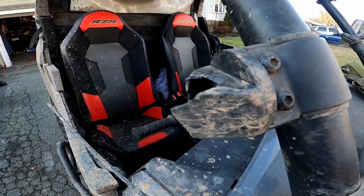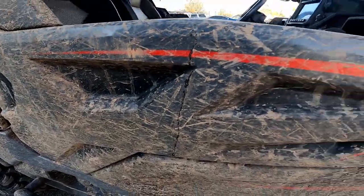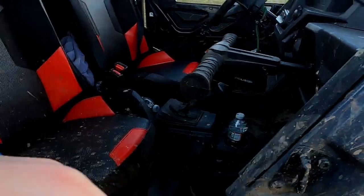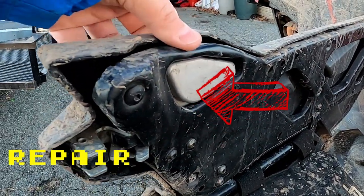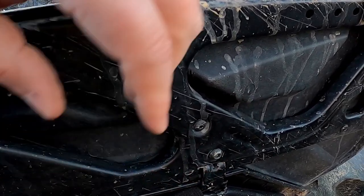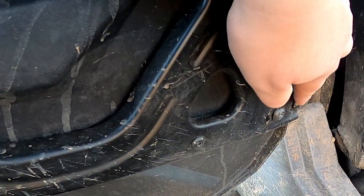We'll just order a replacement — not a big deal, not a high-cost item. Speaking of trees, if you look at this door, we had one of these doors pop open and catch a tree. It got all bent out of shape — it's still a little bit out of whack, but we'll just repair that a bit. I also need to order some new bolts because from adjusting these things they strip too easily.